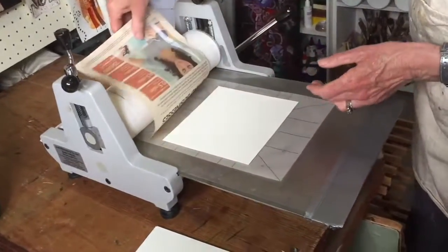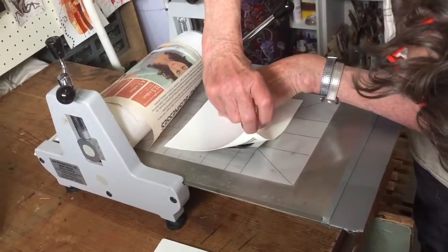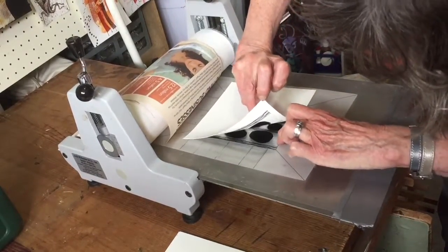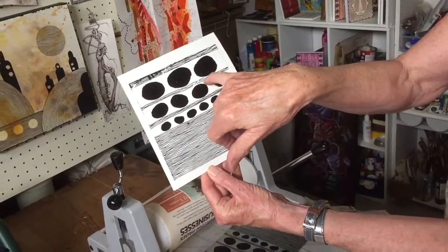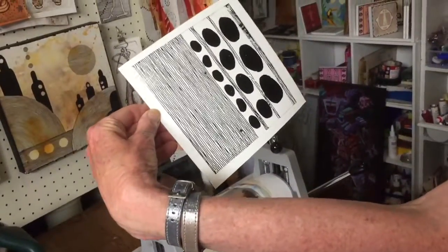I'll see if that pressure's okay this time. You can lift up a corner and check. That's not too bad. So there's my first print. Now I need just to fix up a couple of little areas, but overall I'm quite happy with that one.